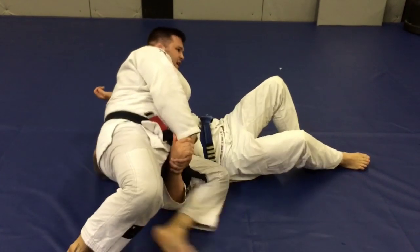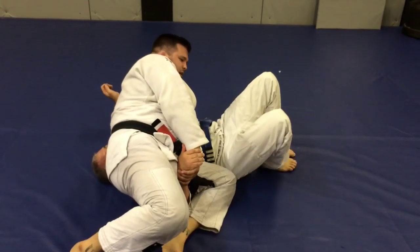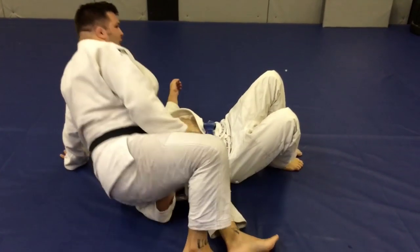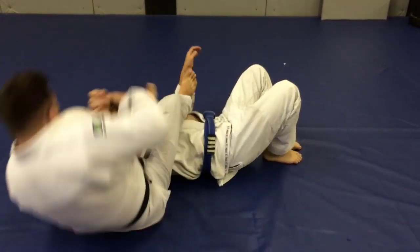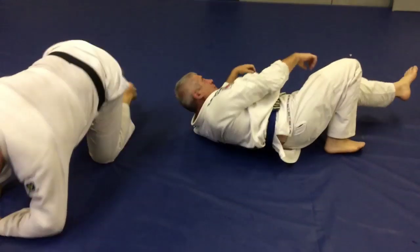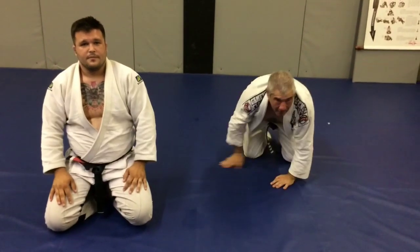I'm going to take my hand away from here with the butt of his head, lift my whole body pulling his leg, and knock my legs over for the armbar. Give it a shot. Thank you very much.